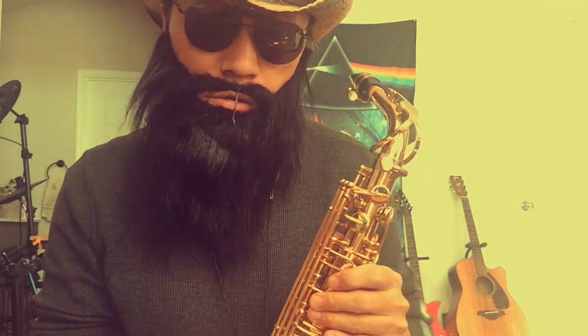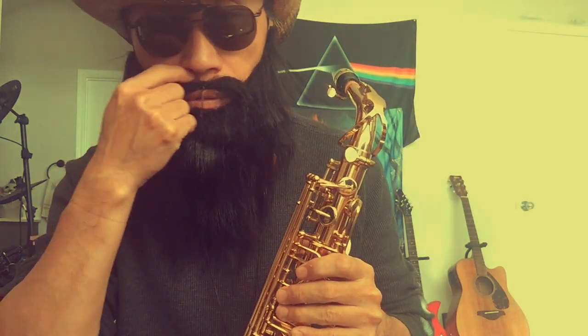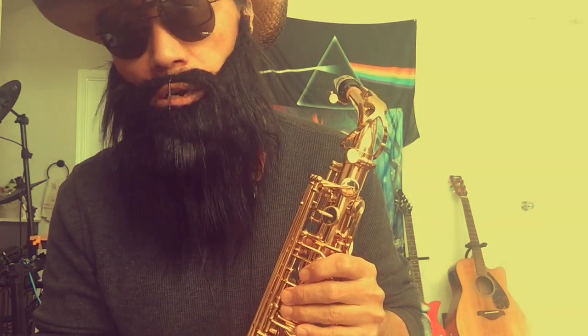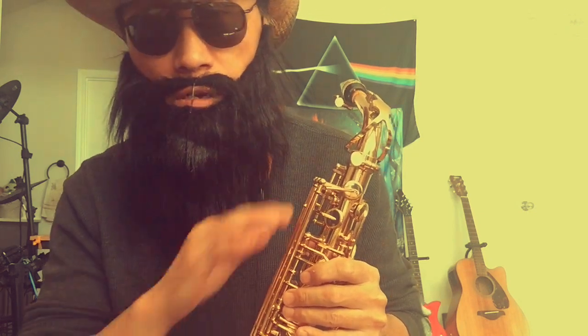Hello people! For saxophone beginners and shortcut people, I want to share some experience — how I play and how I practice as an adult, complete beginner.